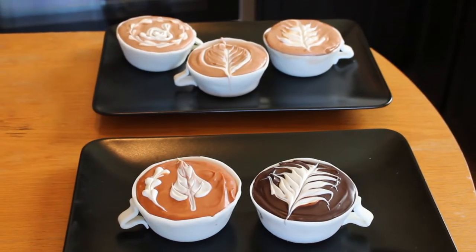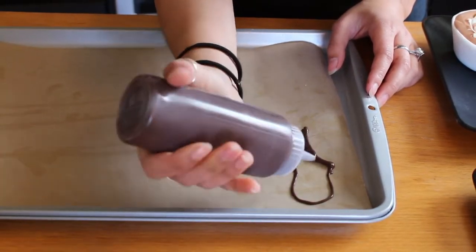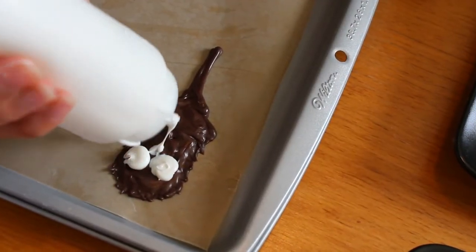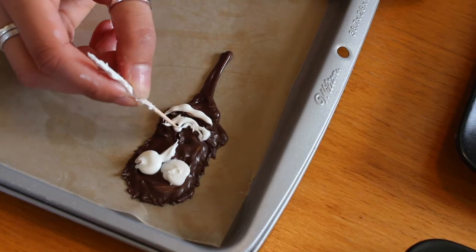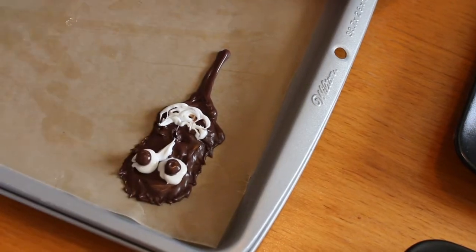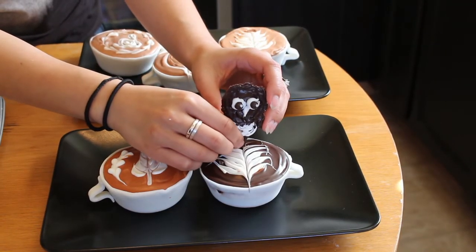These latte art cups look so good already, but that's not the end of it. We're going to make owl faces instead of steam coming out of these coffee cups. I'll be piping the owl faces in dark chocolate onto my wax paper, then use a knife to poke a hole into my lattes so I can insert the owl after letting it harden in the fridge.